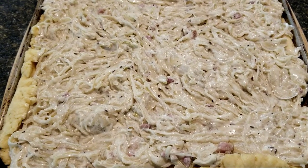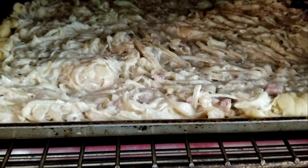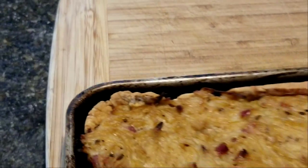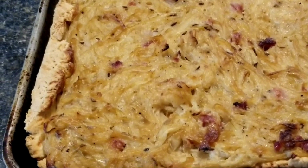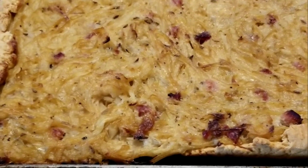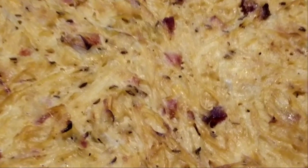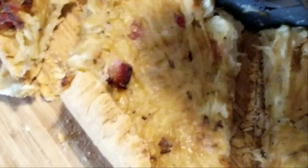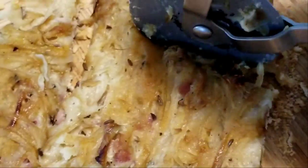In the oven it goes. It's going to be in there 45 minutes, but please put your timer on 30 and start checking — your oven may be different and you don't want to burn anything. This is it — oh my goodness, I'm so hungry. I know it doesn't look like much, but it tastes so good. I'm going to let this cool for a little bit, take it off the baking sheet, and we'll cut it up. Look at all the bits and pieces of ham and bacon.